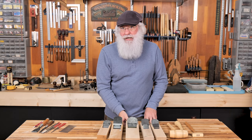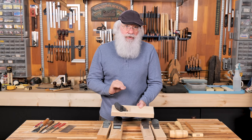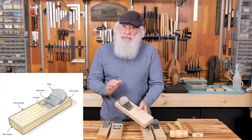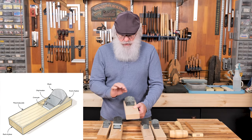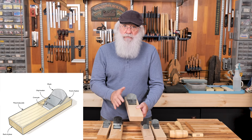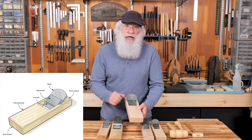One of the great things about a Japanese style hand plane is its simplicity. There are really only three parts to be concerned with. The first is the wood body, called a dai, spelled D-A-I, typically made from beech or oak. If you look at the end grain, a lot of times they're made from a quarter-sawn blank for extra stability. Being made of wood, they sometimes need to be straightened and flattened, but that's an easy process I'll show you later.